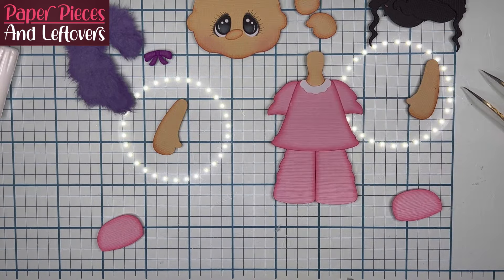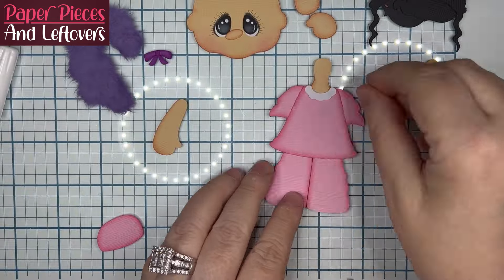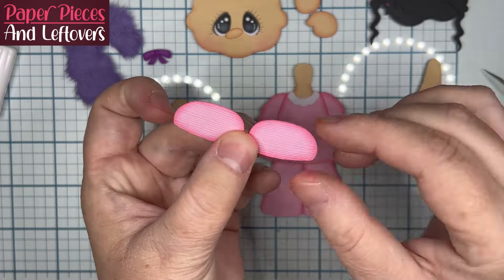The bow originally was going to go on the other girl, but since it matched the blanket, I ended up using the purple bow with the purple blanket and a pink bow with a pink blanket, just to kind of tie the colors together a little bit more.